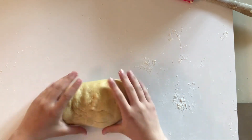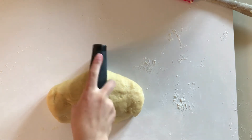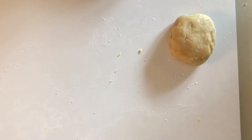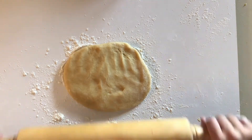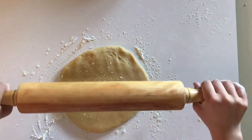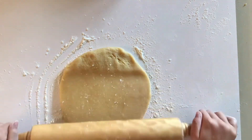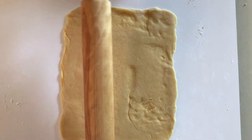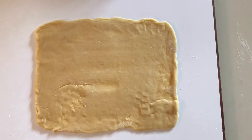Roll it out and cut it in the center. Put one half aside. With your hand, flour your board well. Flatten the dough and with your rolling pin, roll a rectangular shape about as long as the size of your rolling pin — just as wide as your rolling pin.